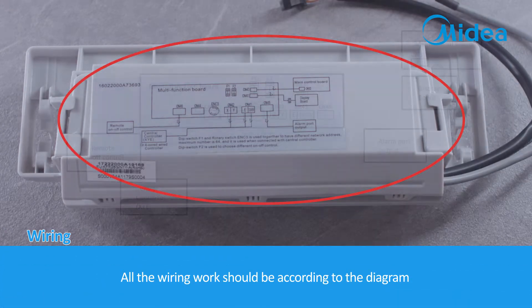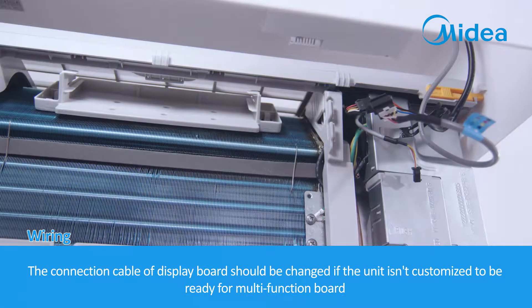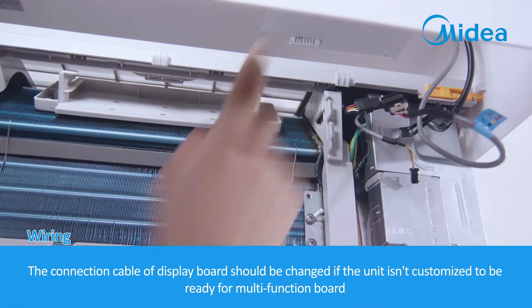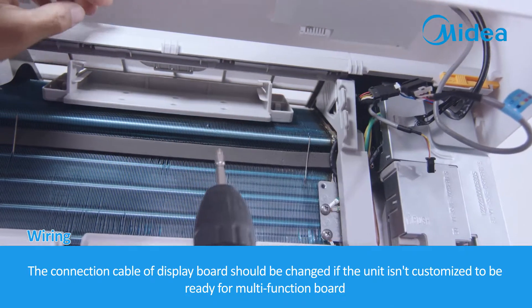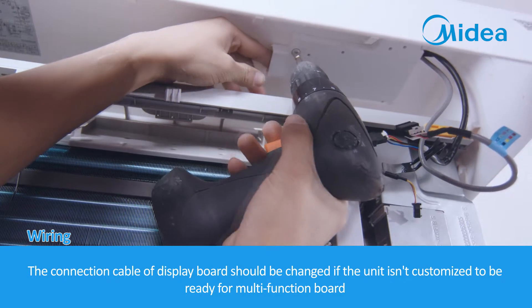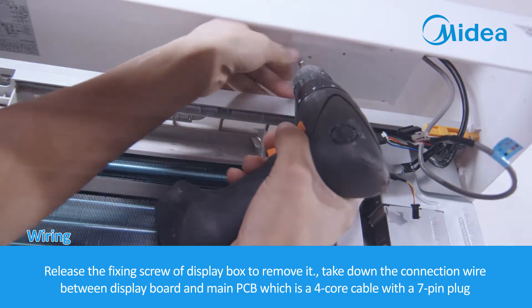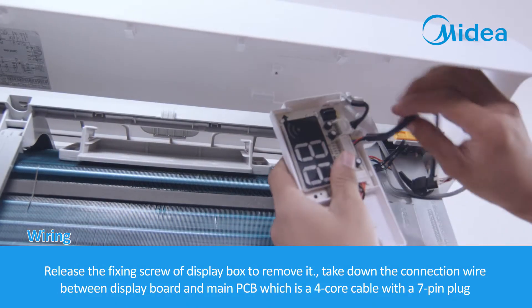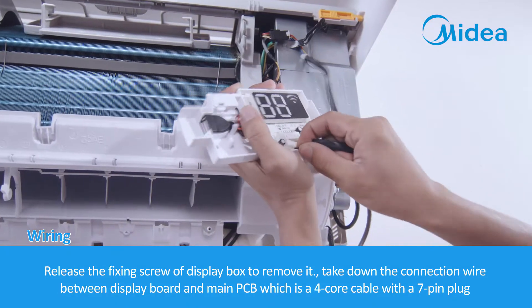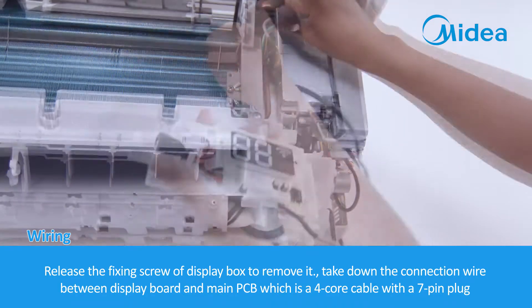All wiring work should be done according to the diagram. The connection cable of the Display Board should be changed if the unit was not customized to be ready for the Multi-Function Board. Release the fixing screw of the Display Box to remove it, then take down the connection wire between the Display Board and the Main PCB, which is a 4-core cable with a 7-pin plug.